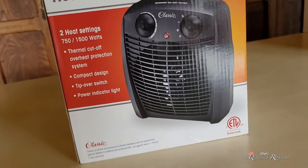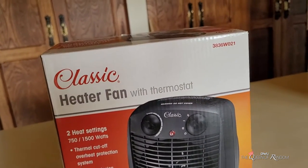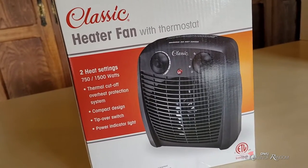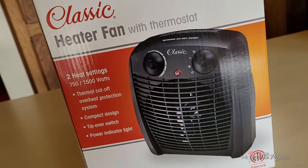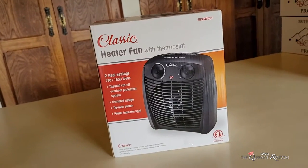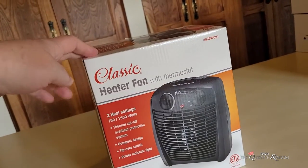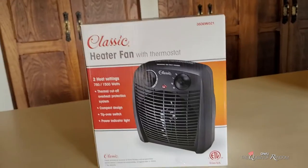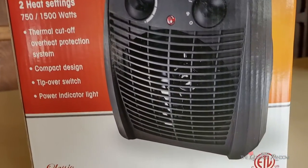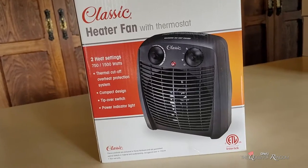Hi there, welcome to today's video. I have a product that is not sponsored — I purchased it on my own and wanted to share it with you. This is a great little room heater if you have a room that's colder and you just want to warm it up. This item was on sale — regularly about 40 some bucks, I got it for about 20 bucks at Home Hardware. Today we're going to unbox it, check it out, I'll show you how it runs, how hot it gets, and teach you a little bit about it.